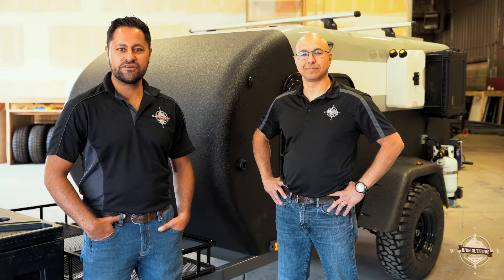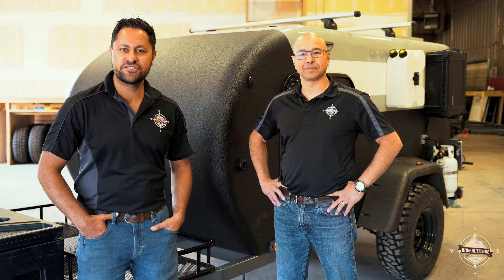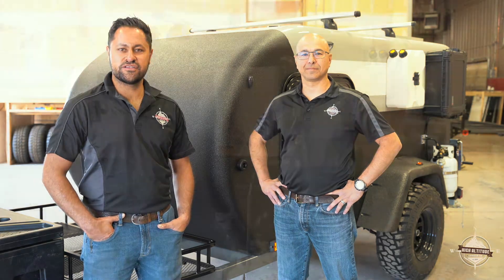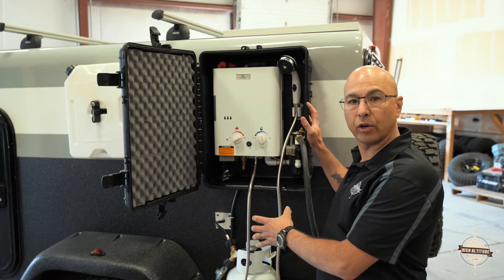Hi, I'm Robert Doshi. And I'm Dario Diaz. Welcome to the High Altitude Trailer Community. Congratulations on your purchase of an XT50 trailer. The purpose of this video is to give you a tutorial on one of the key features of the trailer. This tutorial is going to cover the external hot water shower you have on your trailer.